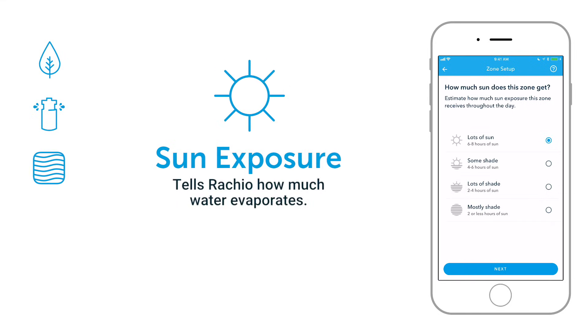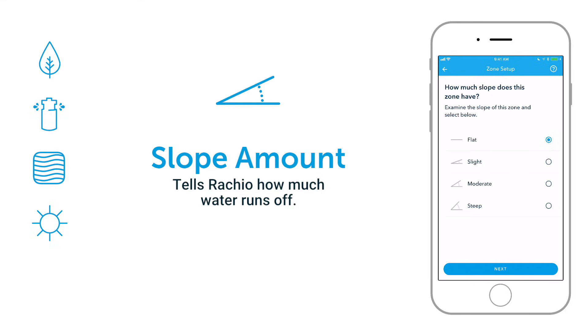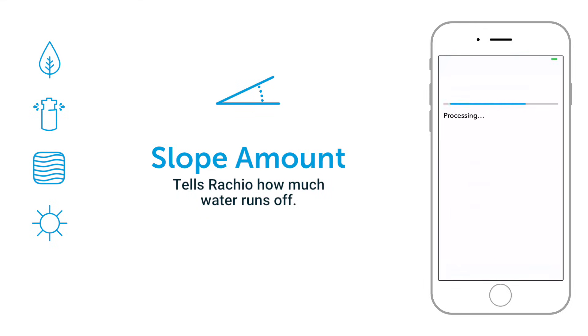Is the zone on the sunny or shady side of the house? Rachio will reduce watering for zones with more shade. Finally, slope helps Rachio determine if it needs to break up your watering cycles into shorter durations to avoid runoff.